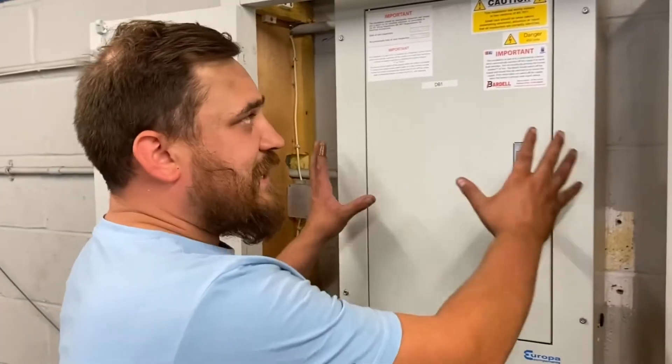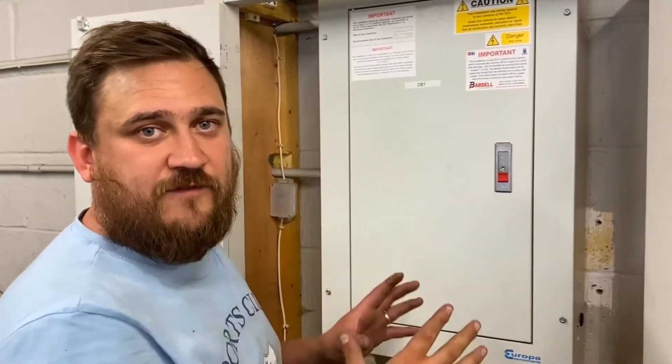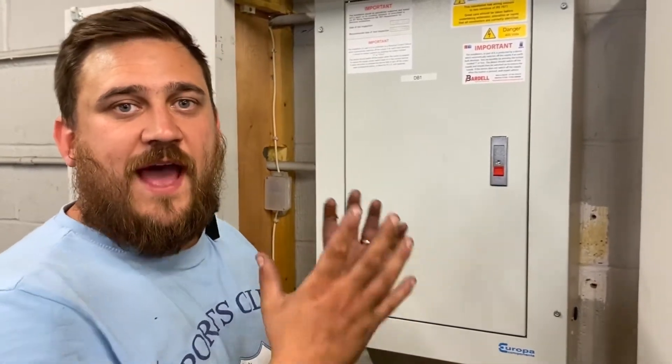Always remember when we need to take off the consumer unit cover, or in this case the distribution board cover, we always need to seek permission to make sure that we can fully isolate the board and work safely.